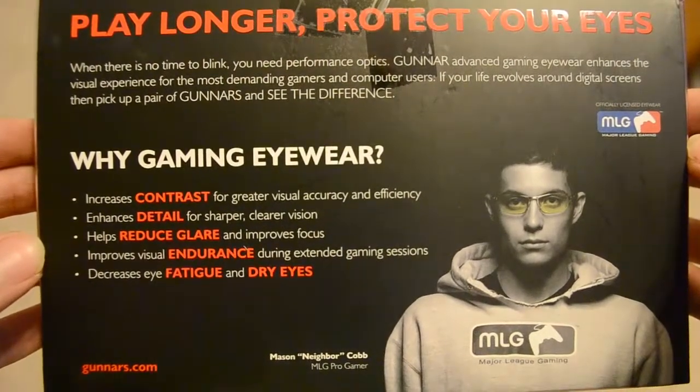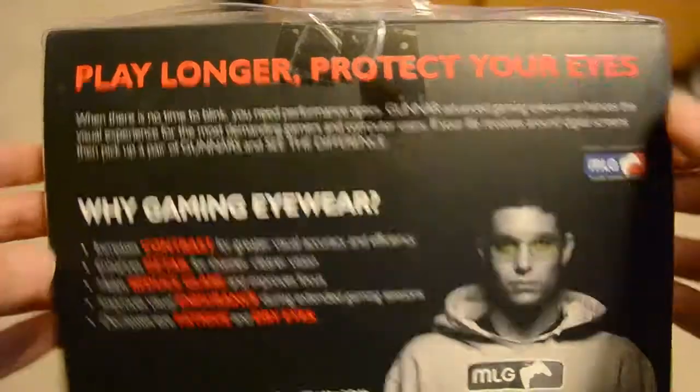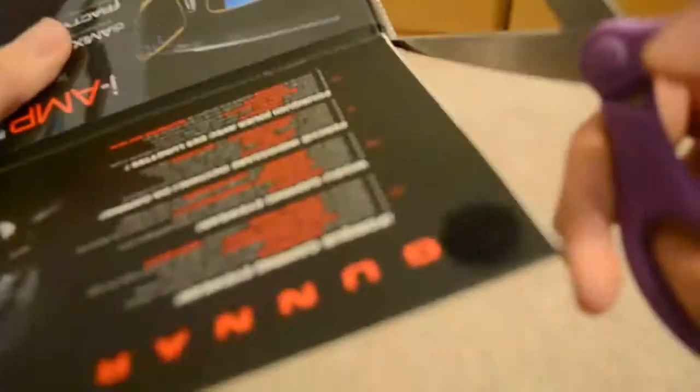I could sit here and read all this word-for-word, but I know you guys can read. On the back it says the exact same thing — protect your eyes, play longer. It increases contrast for greater visual accuracy and efficiency. It brings out what you need to see and makes it easier on your eyes. It looks like it's gonna be kind of hard to get into. You can see it's taped.